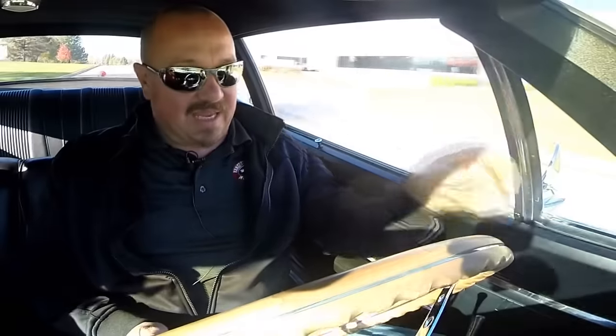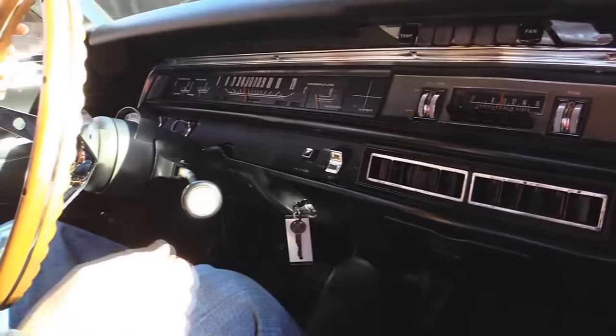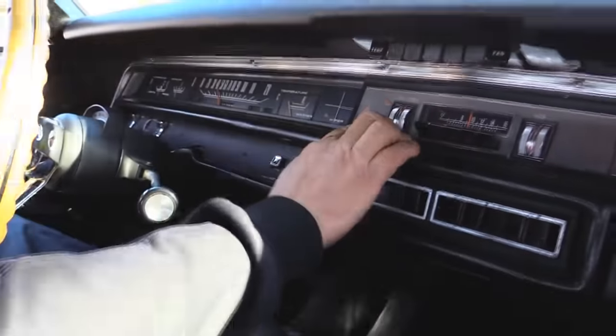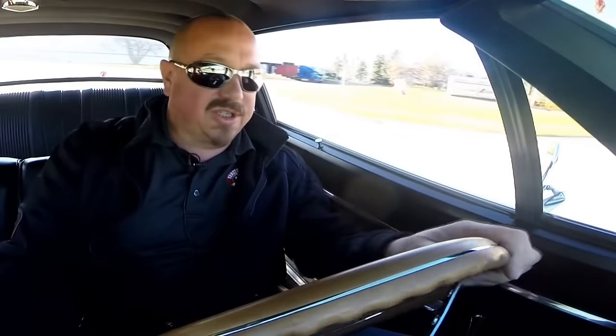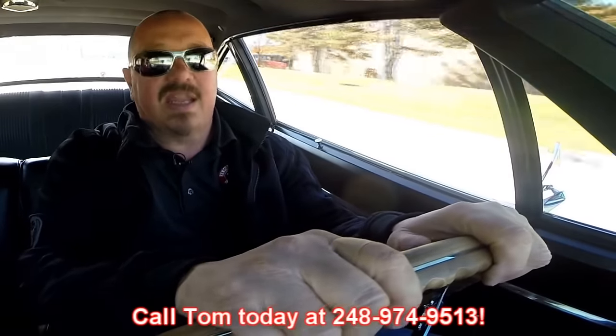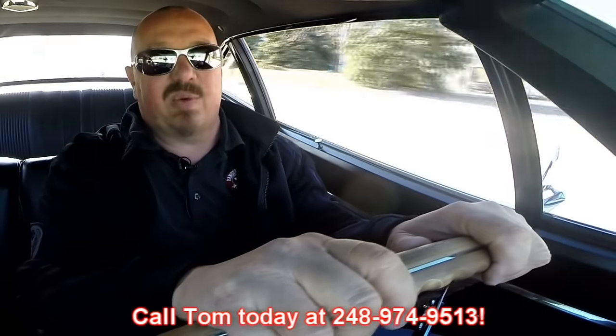The horn's working. Down here on the dash you can see the speedo's working, gas gauge, alternator gauge. The radio is also working — putting out music, I believe it's just AM. Windshield wipers are wiping. Now at Vanguard Motor Sales we're shipping experts — we can ship this baby anywhere in the world. Give us a call at 248-974-9513. Tom answers his phone 7 days a week and practically 24 hours a day. I can't get over how nice this baby drives — I'd hop in and drive it anywhere.